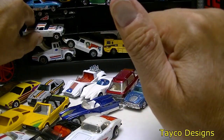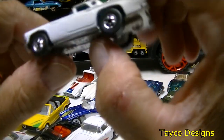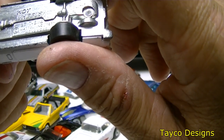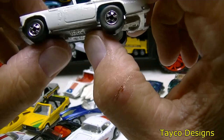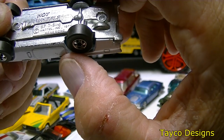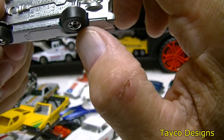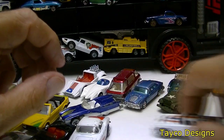Let's take out another one here — this guy must have loved his Corvettes. Hot Wheels 57 — I was calling this a Corvette but it's a T-Bird, I knew better than that. 1957 T-Bird, Mattel, 1977 right here on the right. Rolls pretty good.